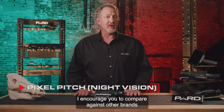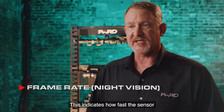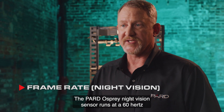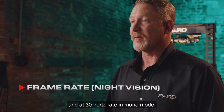I encourage you to compare against other brands to ensure you're getting the best quality and performance. Frame rate indicates how fast the sensor refreshes the image that you see. The PARD Osprey night vision sensor runs at a 60 hertz, or 60 frames per second, refresh rate in color mode and at a 30 hertz rate in mono mode.